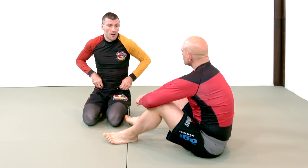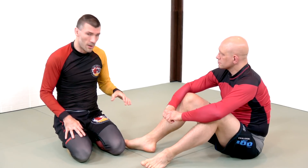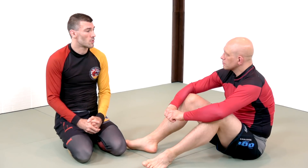Obviously we can go down a rabbit hole of different finishes to the single — switching off to the double, high crotch, all that kind of stuff — but it's not the time for that. If you're going to play the reverse de la Riva and use the arm drag against a standing opponent, you're probably going to have to develop at least some finishing skills with your wrestling.